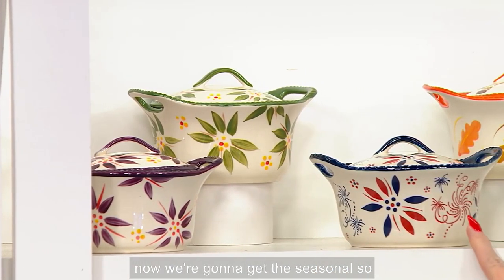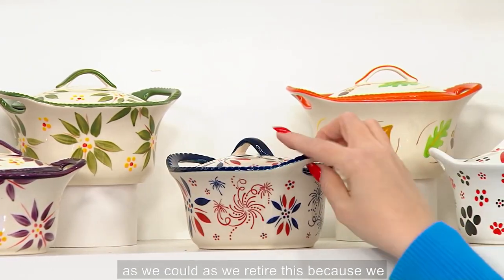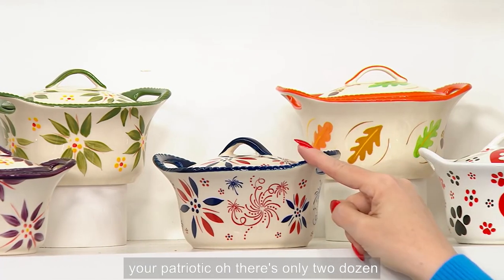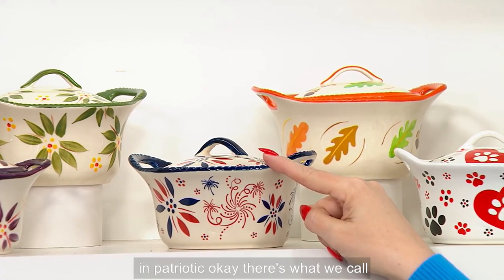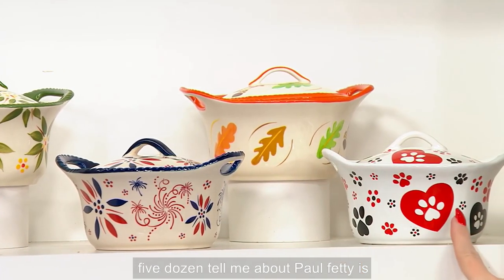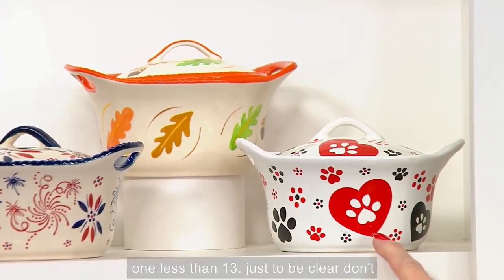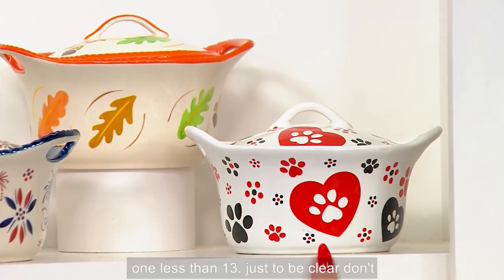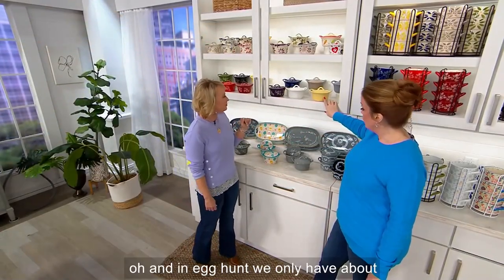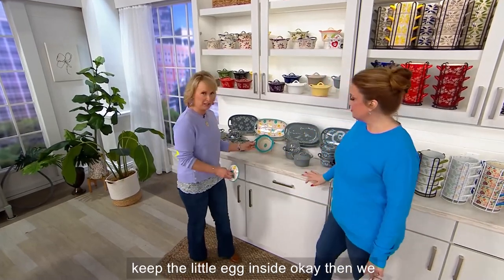Now we're going to get into Seasonals — so exciting! Here is our Patriotic. We brought back as many new patterns as we could as we retire this, because we know so many of you love it. There's your Patriotic — only two dozen left. What we call Harvest has your leaves — five dozen. Poffetti — only 12 left, that's one less than 13, don't wait on that. And in Egg Hunt we only have about 150 — so cute, little egg inside.